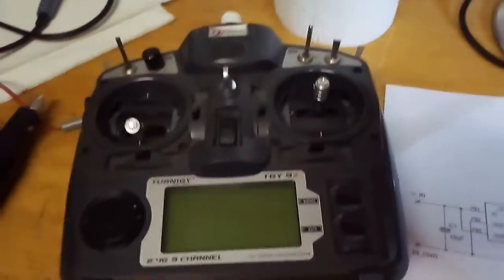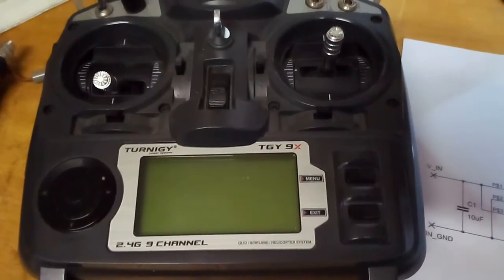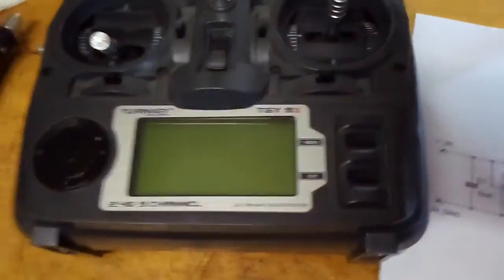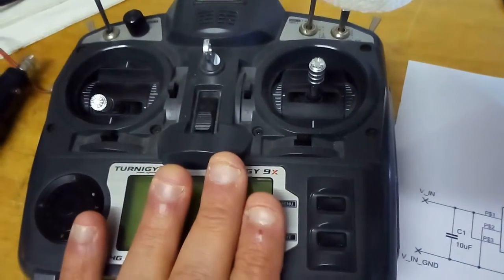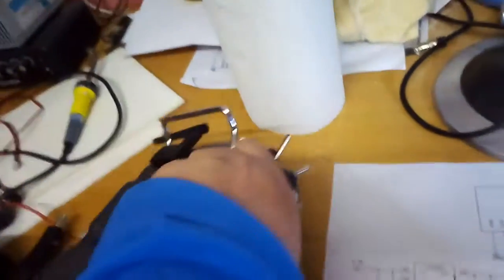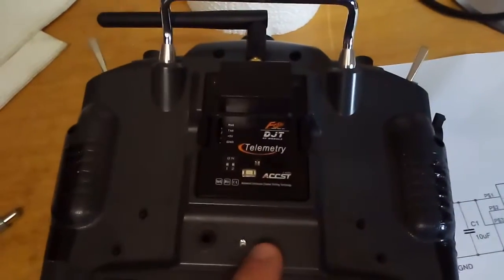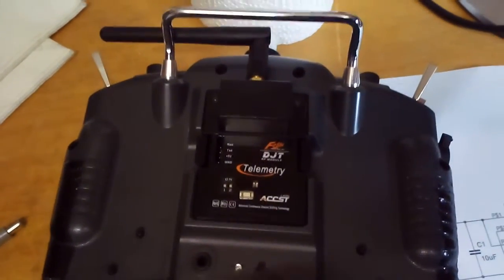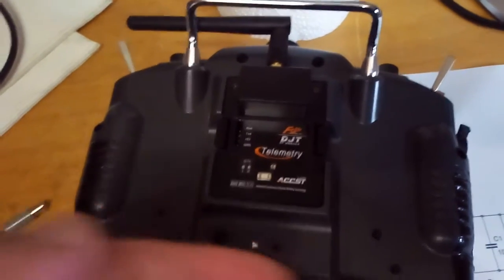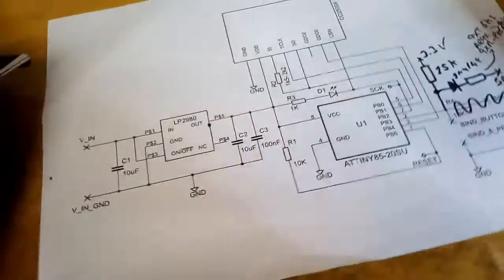Hey guys, in this video I want to show you a little project I've been doing. First I would like to thank Midlick and Mike for making this possible. This is a trainer setup — this is one of Midlick's receivers installed inside the radio, connected to the trainer port internally. The receiver is so small it can be installed right here.